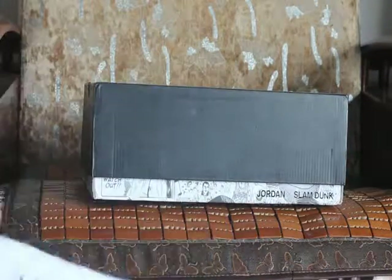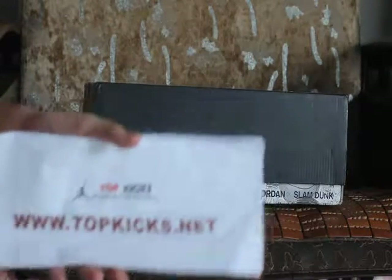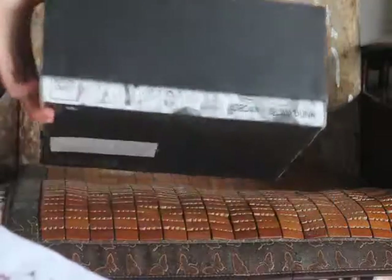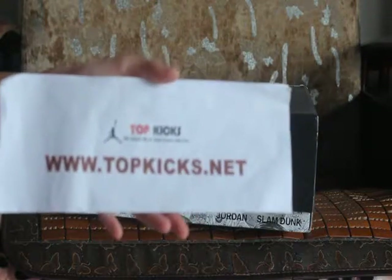Hello YouTube guys. Welcome to my website TopKids.net. I'm Dom. Today I'm going to do this family cool box review for you guys. This is the Jordan 6 Slam Dunk for you guys. Do remember, I'm Dom from TopKids.net.